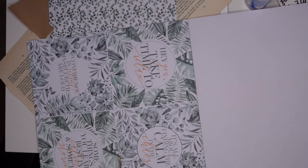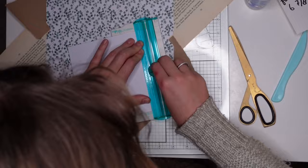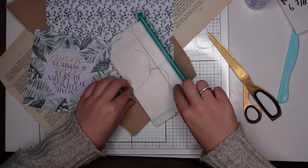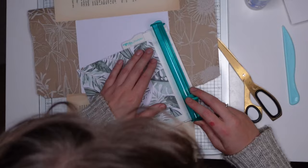This paper pad is from Action, our local dollar store, and it has these really large quote-like squares in it that I never know how to use. I think they're cute, but they're just so big I don't use them. But I figured out that it actually fits in the middle of my project. There's quite some space left, but it fits, so I decided I was going to use that.